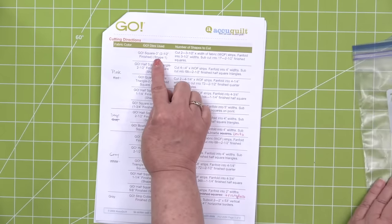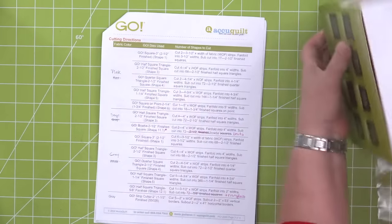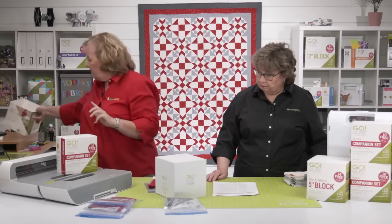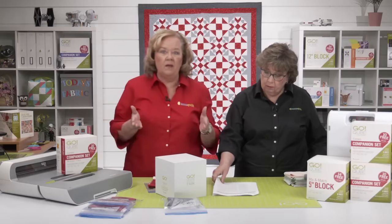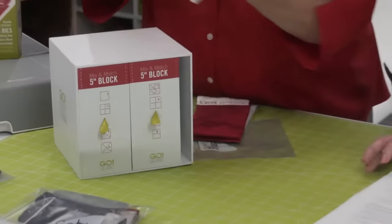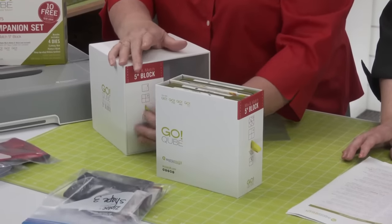The first shape we're going to cut is shape one. We went ahead and sub-cut all of our fabric. If you look at the pattern instructions, they're going to talk about sub-cutting. We measured from here to here, added a quarter inch on either side, and rough-cut width-of-fabric strips. You can see the little selvage edge.